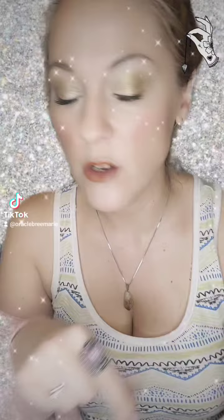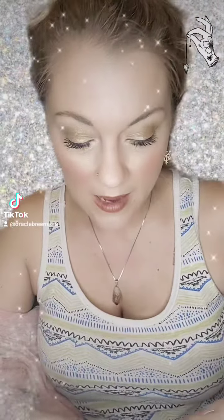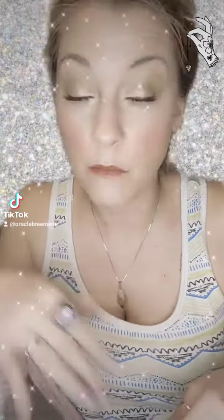A pendulum is a divination tool — mine's chipped a little bit — that can give you a yes or no answer. You can also get a mat, or you can make one yourself. You can write your own questions in your own places, and it can pretty much tell you anything that you need to know.